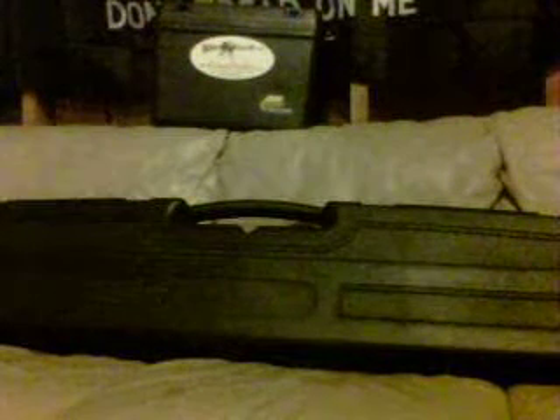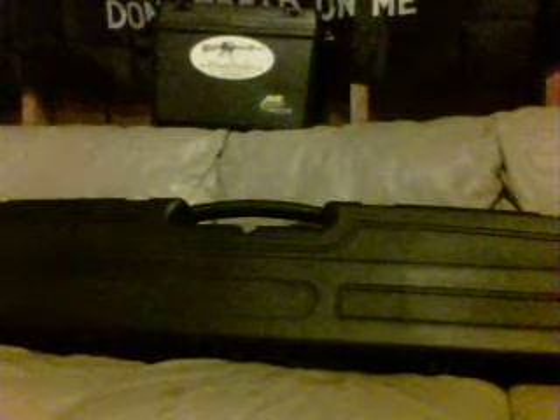Hello everybody, New Ohio Prepper again. I was just going to go over this case I got here. I got it shortly after I got my rifle. I had ordered it because I wanted to protect my rifle and lock it up — when I'm not home I don't want someone to get a hold of it, break in, or one of my kids to get it and do something stupid.